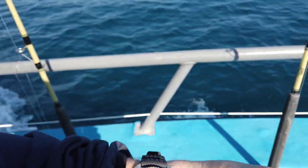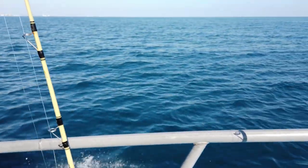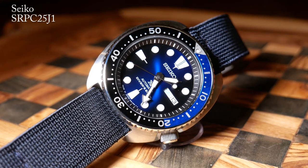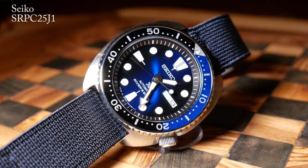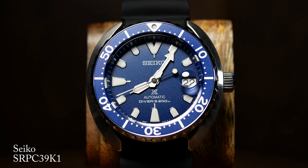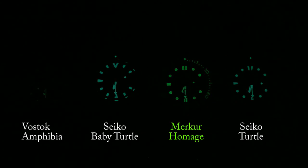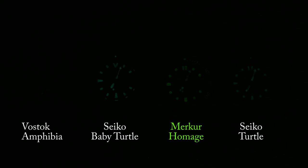Let's move on to the lume, and the lume is good — it's nice and bright, and that segmented hand is extra cool. One disappointment however is that only the first 20 minutes of the bezel are lumed up, but it's still an improvement over a single pip. In terms of longevity, my biggest concern was how this compares to a turtle, so I put it up against that and a baby turtle I recently got. The lume color is a little bit more green than blue, but it lasts just as long as my Dark Knight, although interestingly the smaller baby turtle lasts the longest.